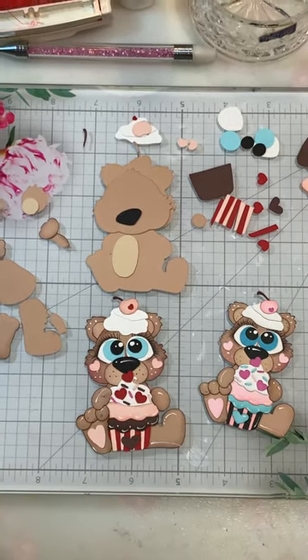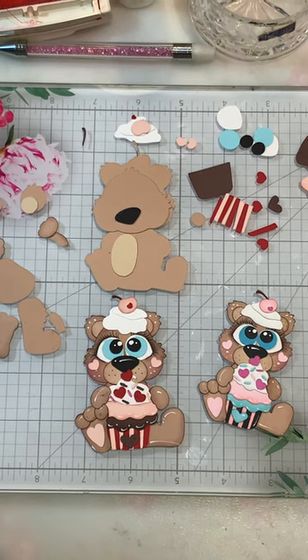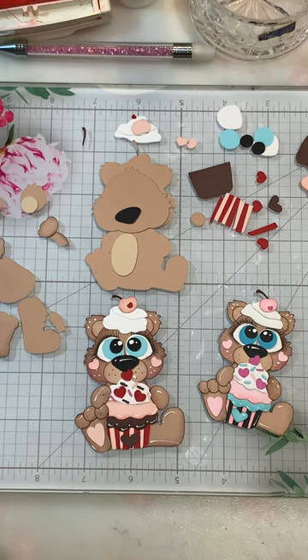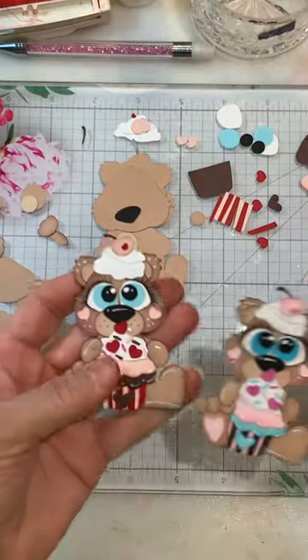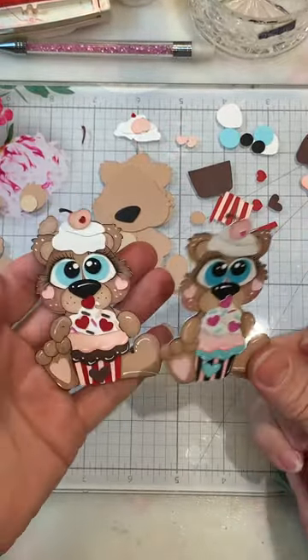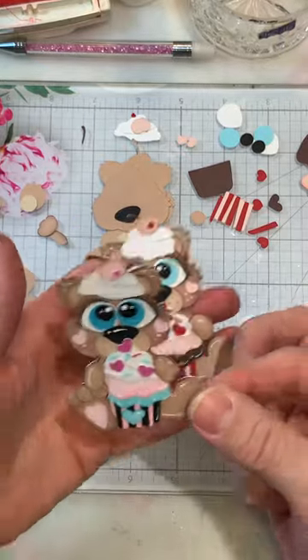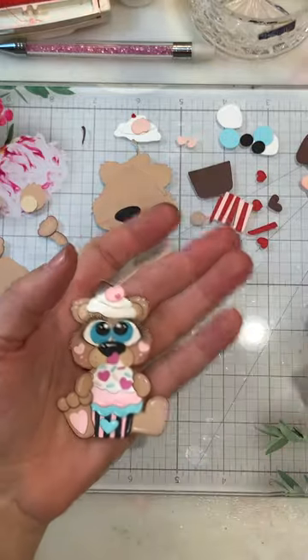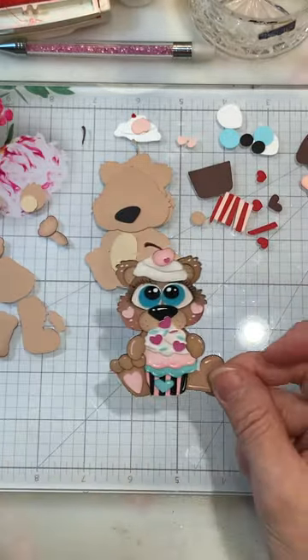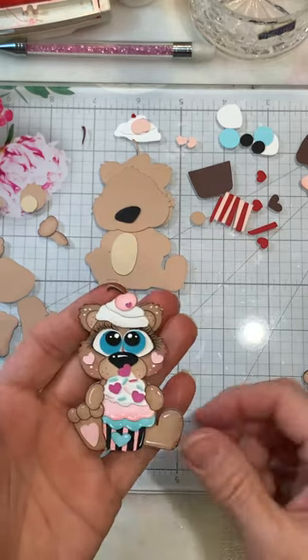Hi everyone, Cheryl here today with Kadoodle Bug Designs and today we're going to be working with the Cutie Katoodles Valentine Treats. I thought this file was just so cute and you could use it for any time — it doesn't have to be Valentine's. I kind of showed doing it in a different color, and this is going to coordinate with some paper I'm doing a project on.